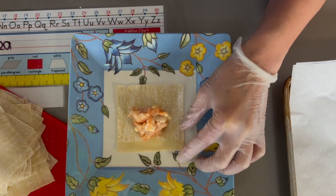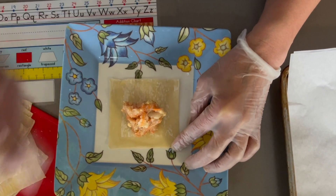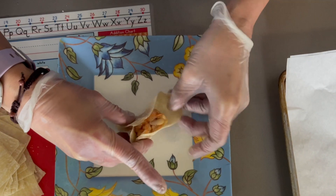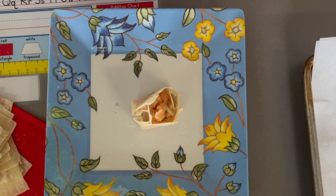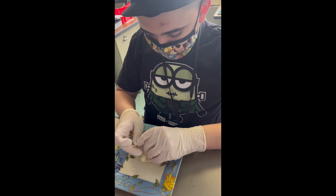Dab water around the edges of the wrapper. Wrap the mixture by folding the sides until the meat mixture is enclosed. Repeat this step until all the mixture is consumed.